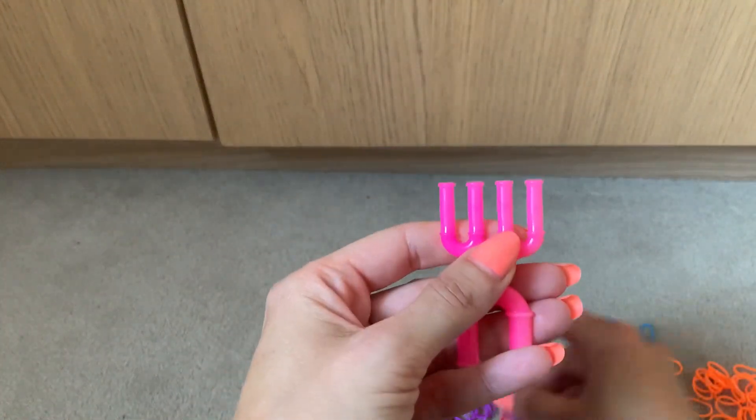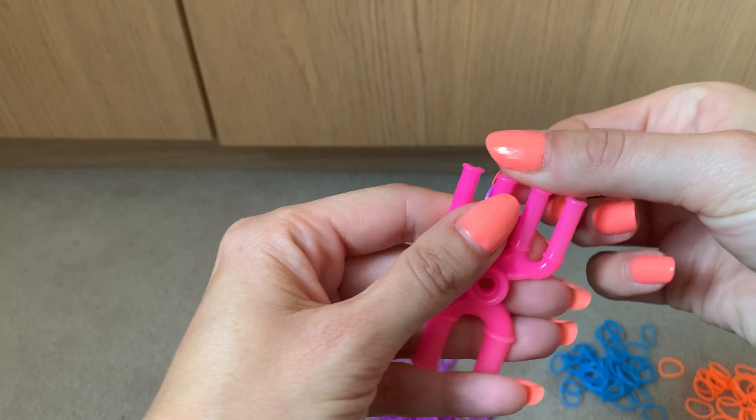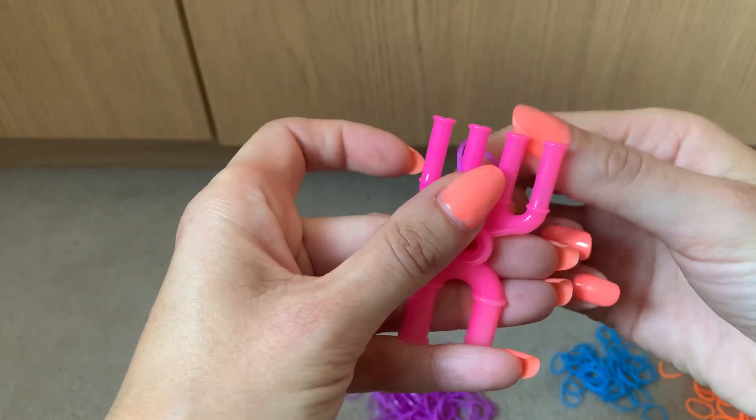To start off, I'm going to take my first colour and put it across prong two and three in a figure of eight.